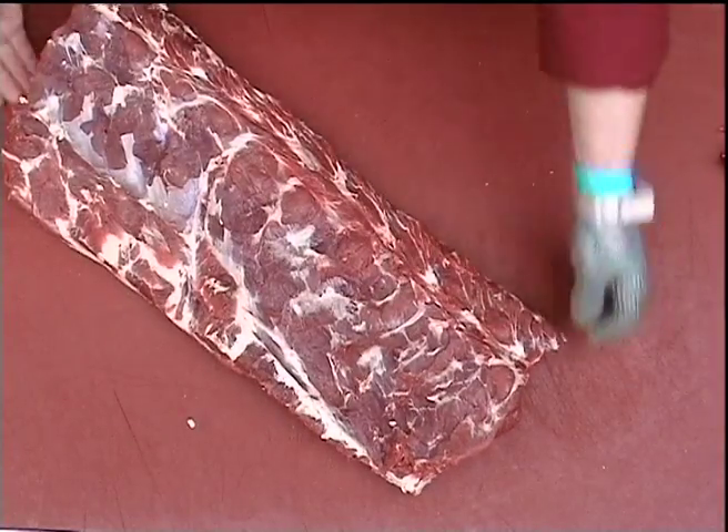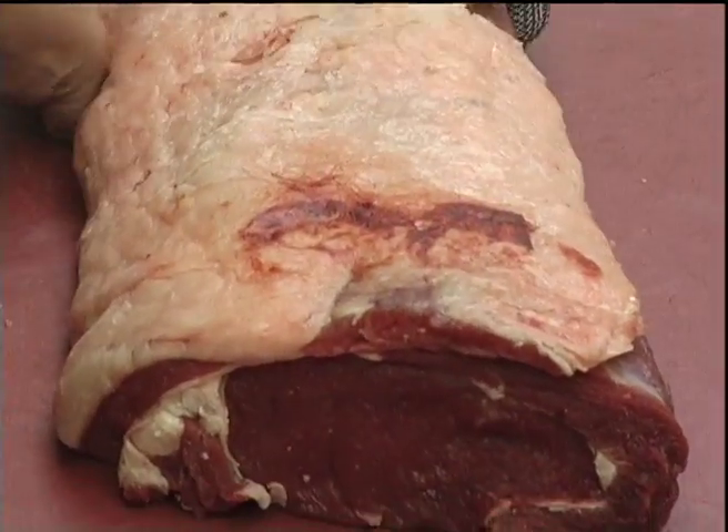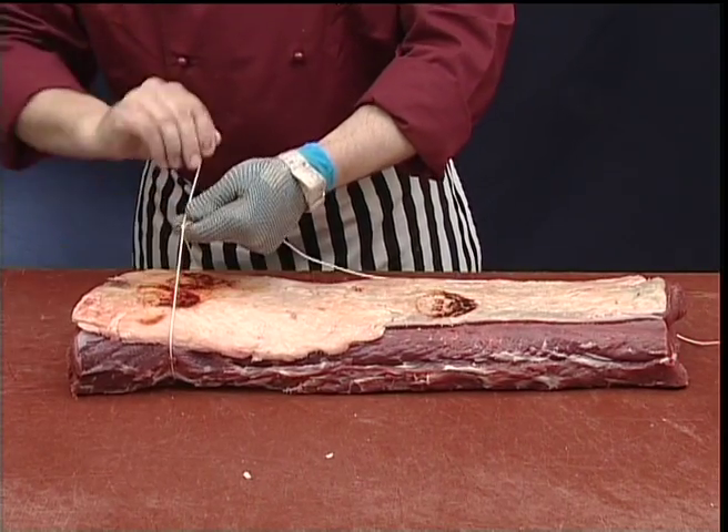Now the loin is ready for rolling. We put it into a uniform shape and tie securely at even intervals.